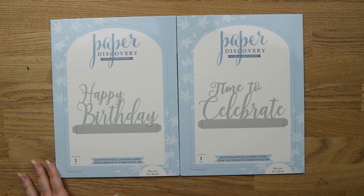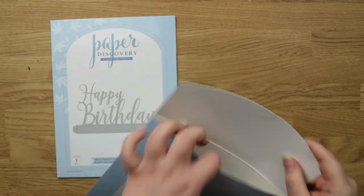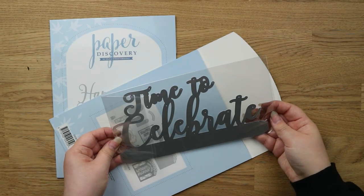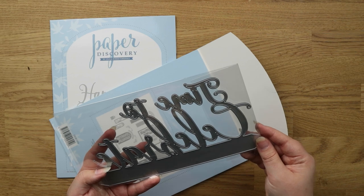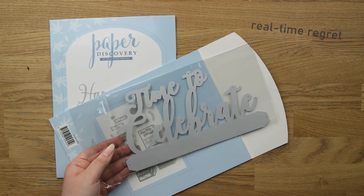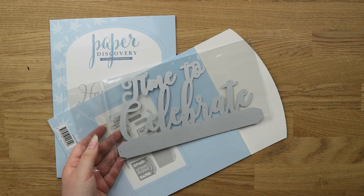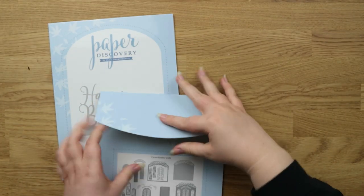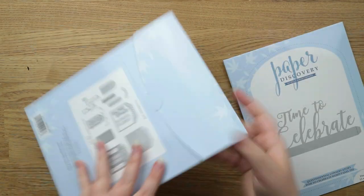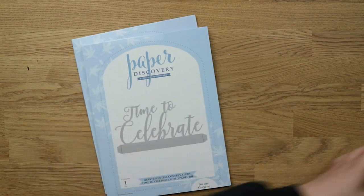For the last two I just went for the sentiment dies, because I thought these would be the ones I'd use the most. These are panel dies — wow, that is enormous. It's actually nine inches long, which is a bit too big to use on a standard card. I've got the 'Time to Celebrate' one and a 'Happy Birthday' which is the same sort of size. All those together for about £35.